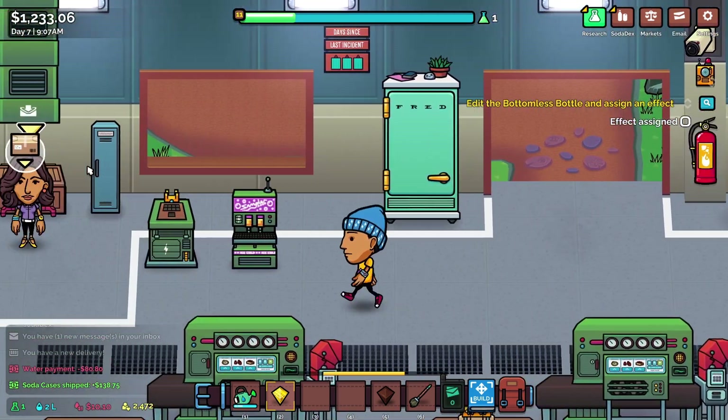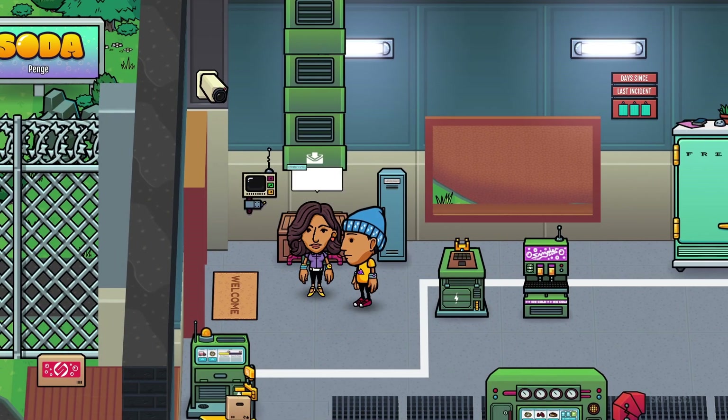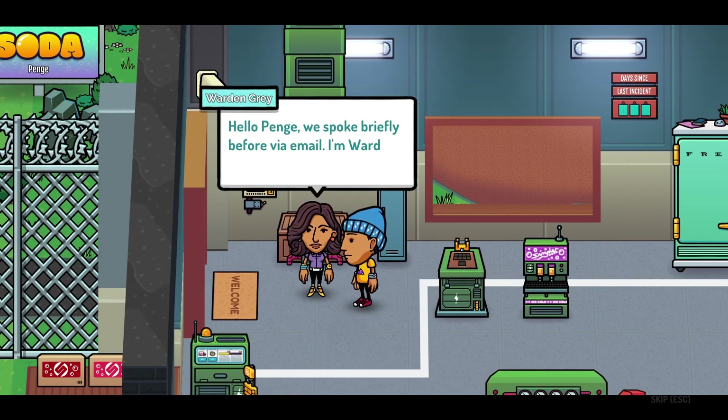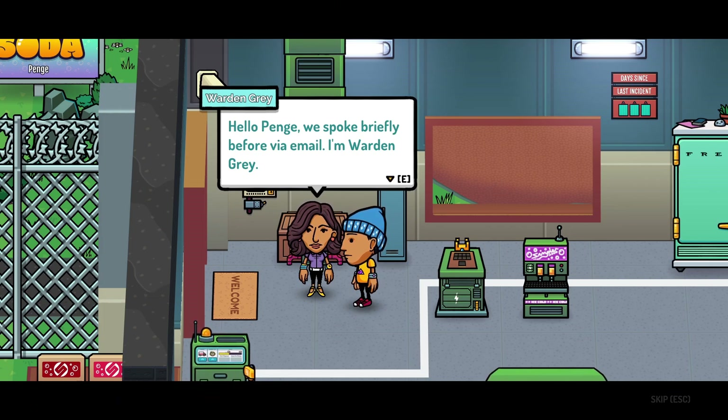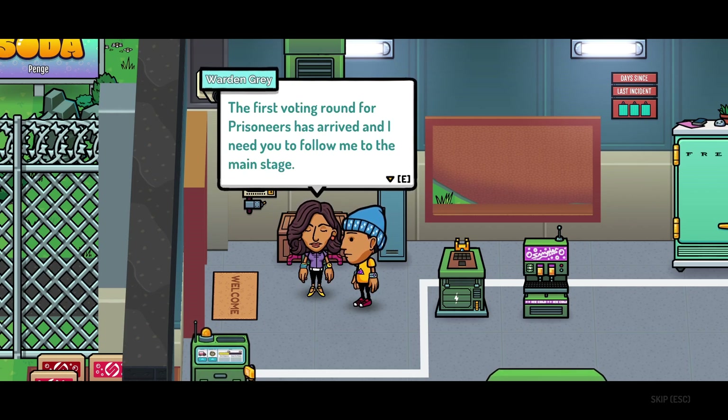Is there somebody outside? Oh hello, who are you? Let's have a chat with you. Warden Gray. Oh, you're not one of the other inmates — you're the prison warden! Hello, Warden Gray. We spoke briefly before via email. The first voting round for prisoners has arrived and I need you to follow me to the main stage. You will need to wait in the side cell until I call you up for an interview.